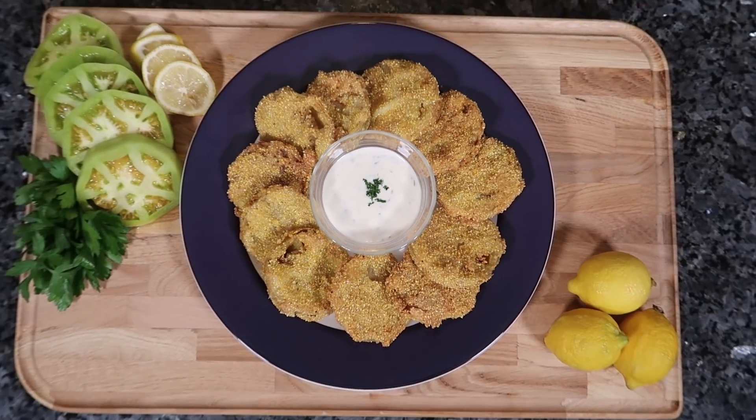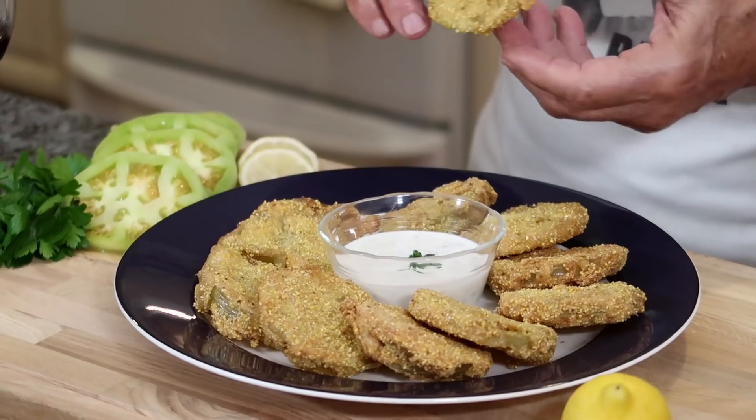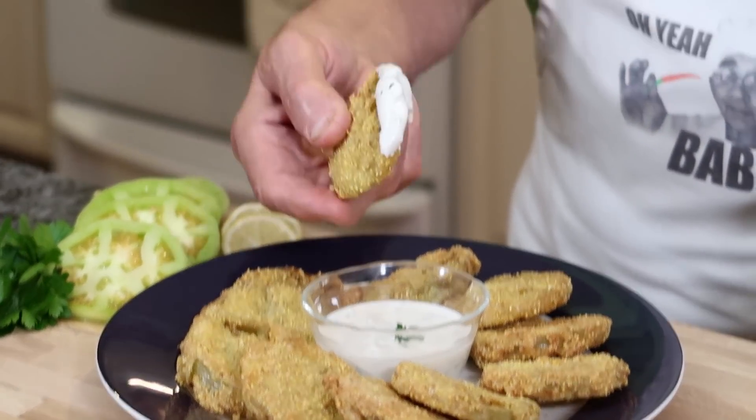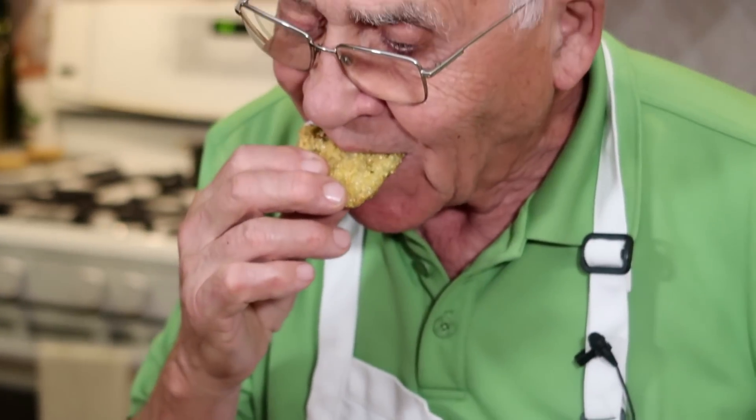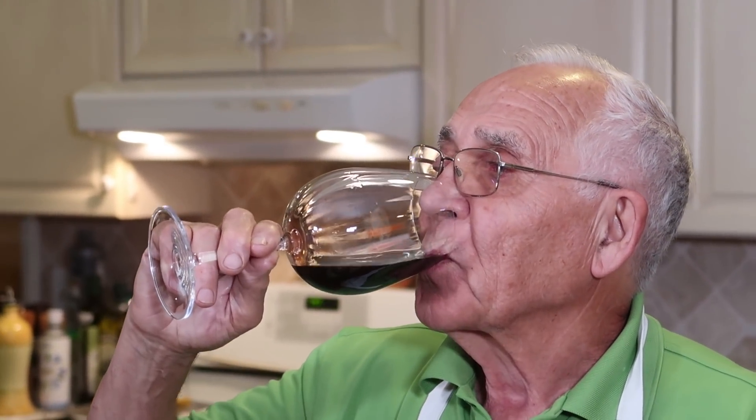Now it's fried and I got my beautiful dish over here with my dip. And I want to taste my fried tomato. Let me take one — look at this, how beautiful it looks. Mmm! That's really, really good — the green fried tomato. It's easy, it's good, good taste. And with this fried tomato, I want to drink my glass of wine. Salud, chin chin! Make this tomato and let me know — it's good or no good. For me, it's delicious. Salud! With the wine it tastes much better.